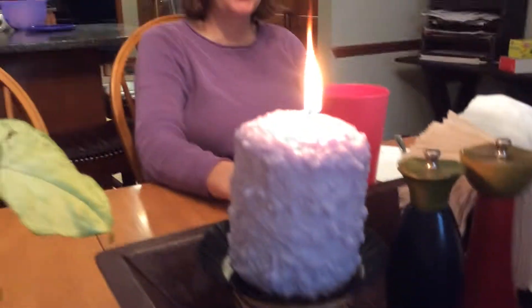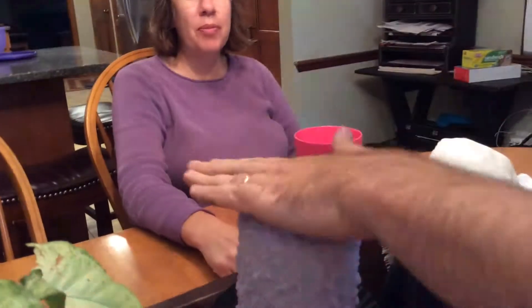Ready? Good joke. Are you ready? Happy birthday to you. Happy birthday to you. That sounded painful. That kind of hurt.